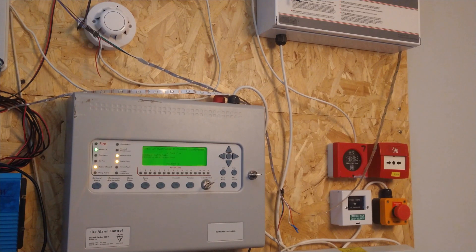This is how to change protocol in the Kentec Synchro. This is specific to the Series 8000. I can't guarantee it's going to work on any other Kentec panels.